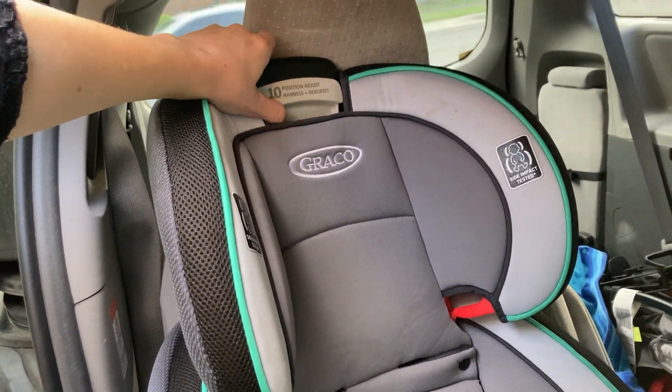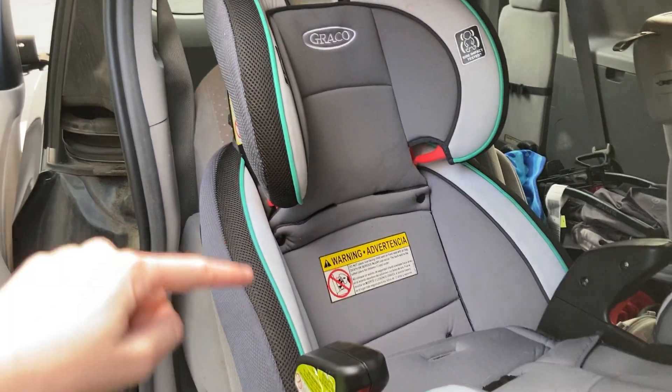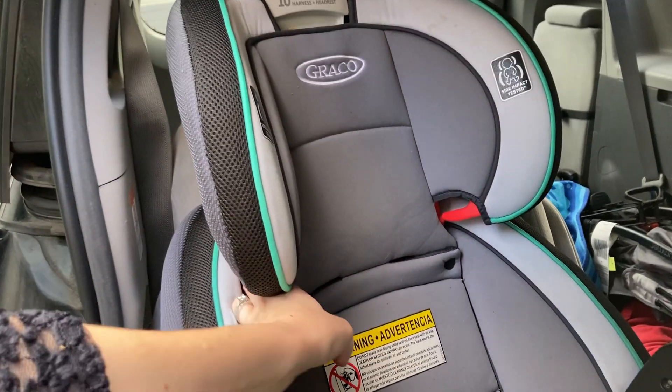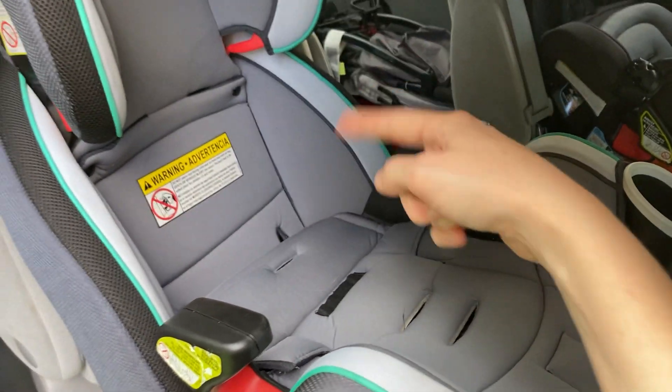This thing lifts, and that moves the back up and down — it moves the headrest down and up. The straps come through here, and then there's a strap that comes there, and it's a five-point harness.